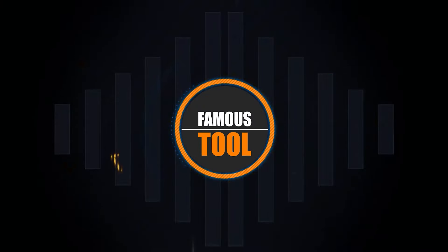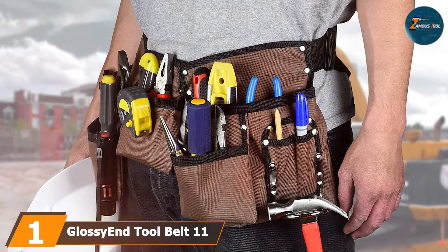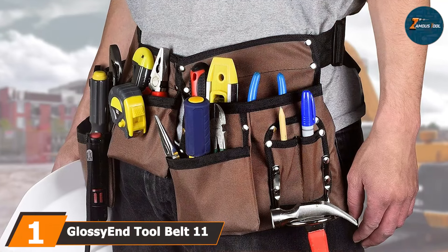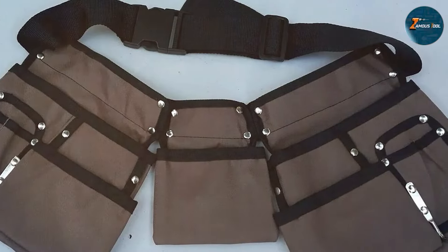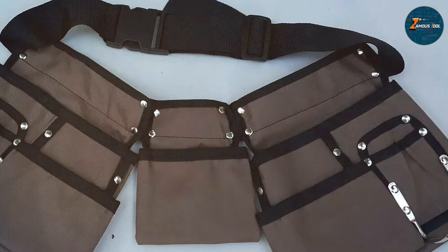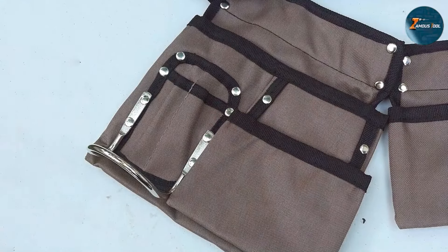At the first position of our list we have the Glovaant tool belt 11-pocket. This belt is a fantastic choice for electricians who need a reliable and spacious belt to hold their essential tools. The design of this belt is both practical and stylish, crafted from high-quality heavy-duty material that ensures long-lasting durability.